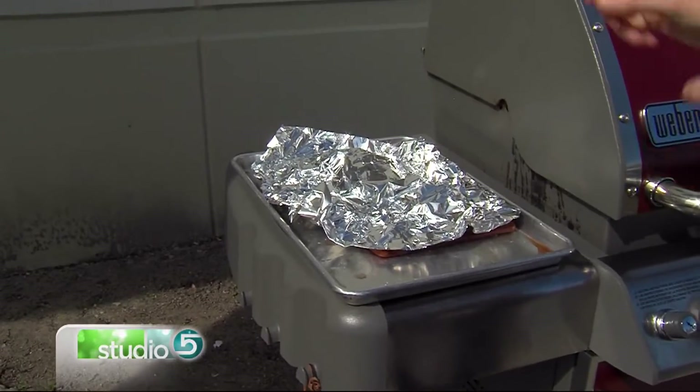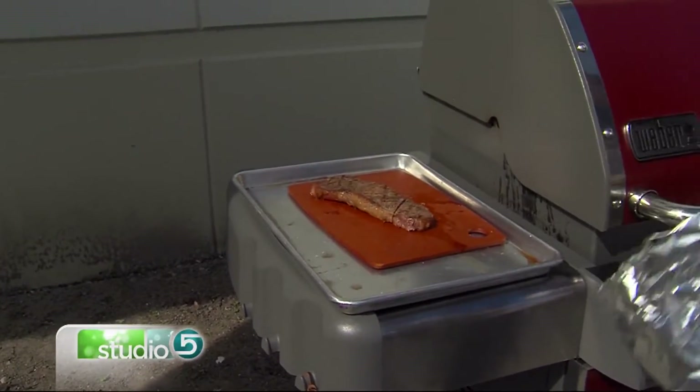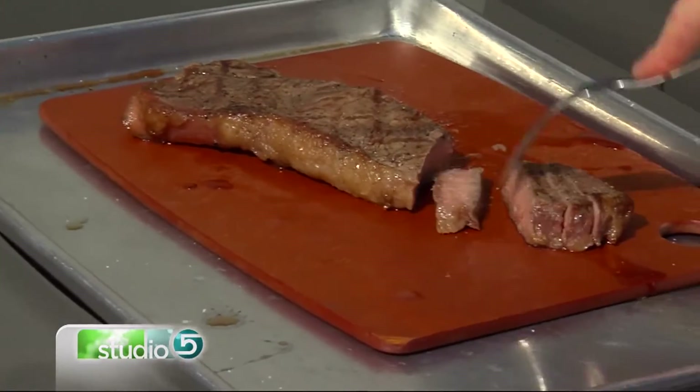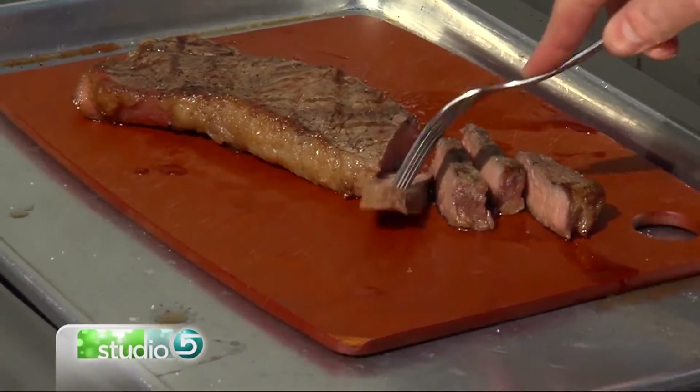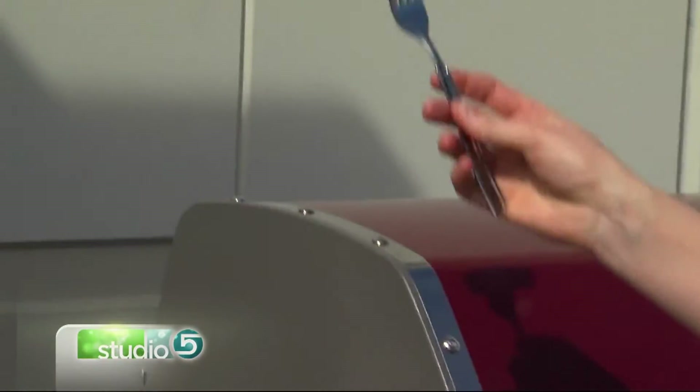From there, you've got to let it rest. Cover it with some foil and let it sit for 10 to 15 minutes. That's going to help ensure that you keep all the juices inside nice and juicy. All that juice running off — it's wonderful.